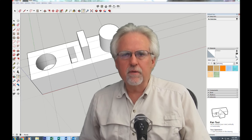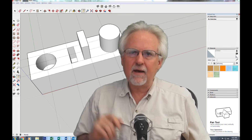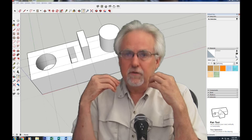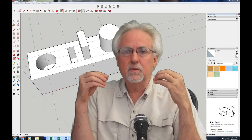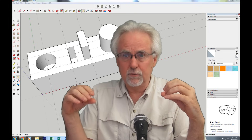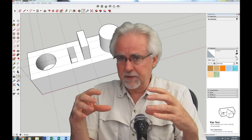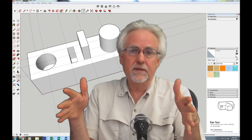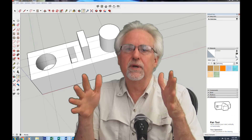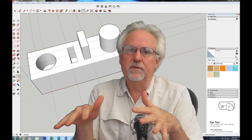Hello guys, I am Paul McWhorter from toptechboy.com and we are here with lesson number five on using the most excellent SketchUp CAD software. Now if you've been through the first four lessons, you know what we're trying to do is learn how to use SketchUp in the context of 3D printing, so we're trying to exercise the workflow. We draw something, we print it, then we come in and measure it to see how we're doing on achieving in hardware the things we designed in software.